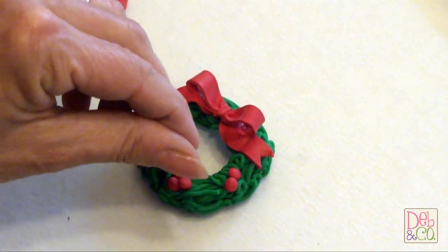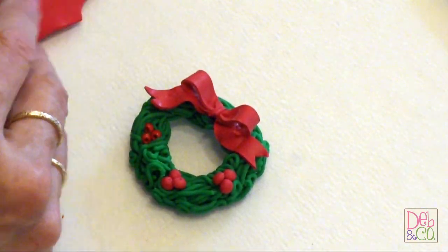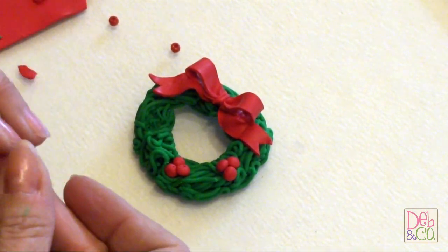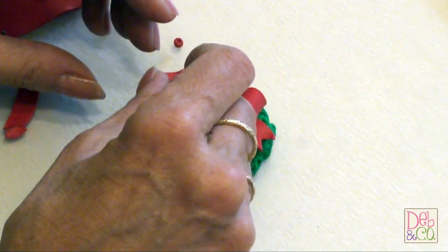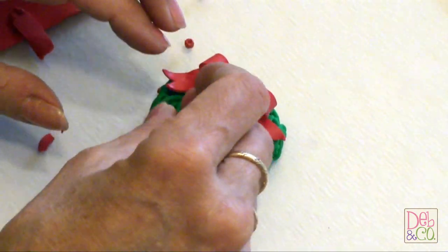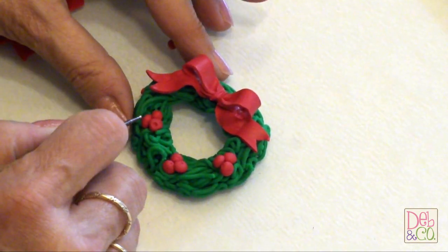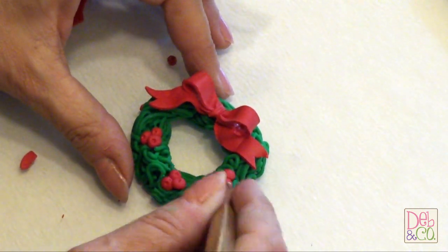These would make some pretty napkin rings, and you could even put a place where the person could have their name on it for your dinner. Put a hook in the top and then they would have an ornament to take home with them after the dinner — so you just need to be creative. Now I'm about to put my last holly berry on. One of the things that makes them look better is to just take your stylus and put a little tiny hole, and that makes them look a little more real and also gives it a little more detail.